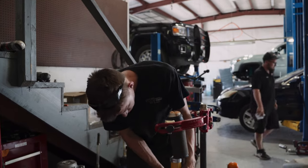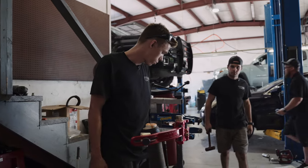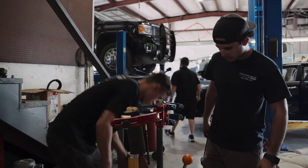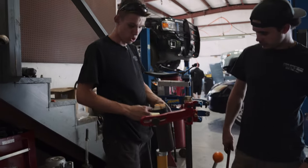We've got to take the bottom strut bucket off, put a little spacer right under here, and then a new bump stop spacer.